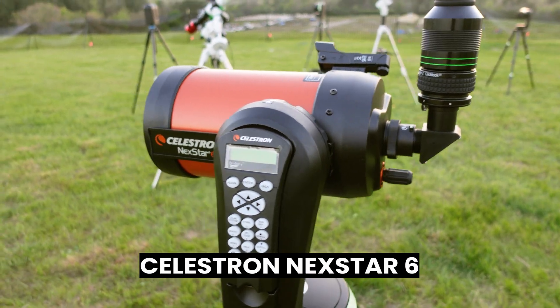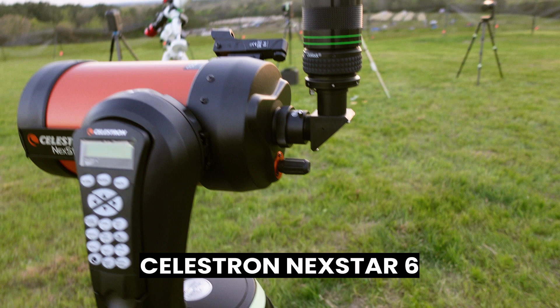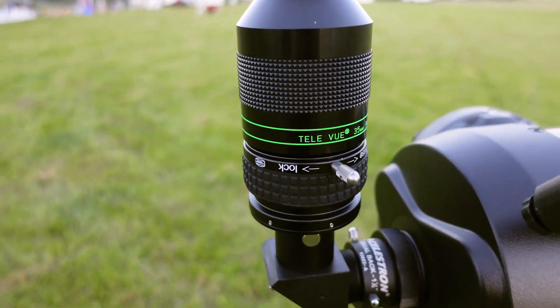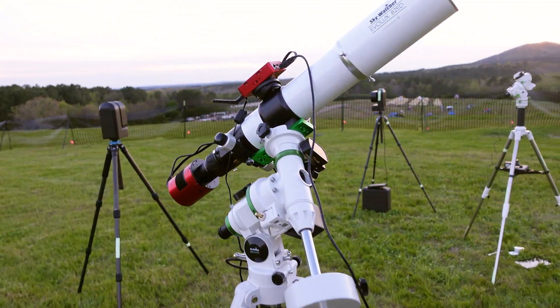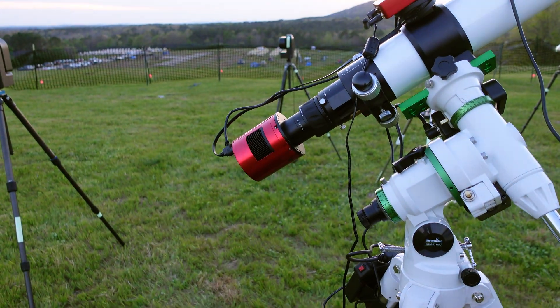It's the evening of night number one. I want to show you guys the scopes we have set up. This is going to be our visual setup — we've got a Celestron Nexstar 6 with a big 35mm eyepiece. And then here we've got the big ticket item: the 82mm scope with a ZWO 2600.